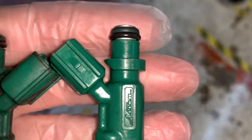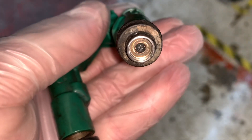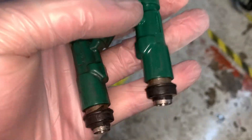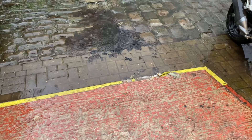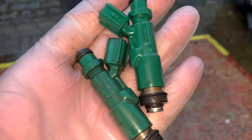One that has been in the sonic cleaner. Obviously I can't show what difference it's made inside, but that's the clean one on the tip and that's the one that's not been cleaned. Give it the best chance anyway. Now we just need to put them in the car, but we've got an issue.